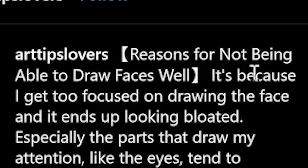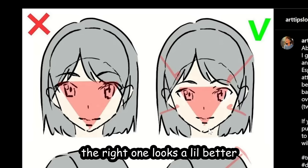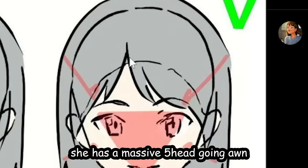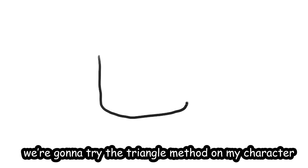By Ijiyuku — reasons for not being able to draw a face well: getting too focused on drawing the face itself so it ends up looking bloated. Yeah, the right one does look a little better, but she also has a massive five-head going on. Can you imagine her without bangs?